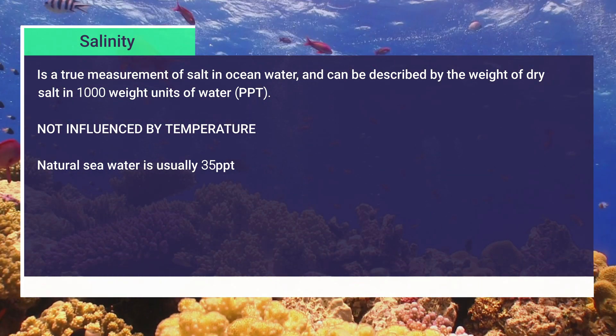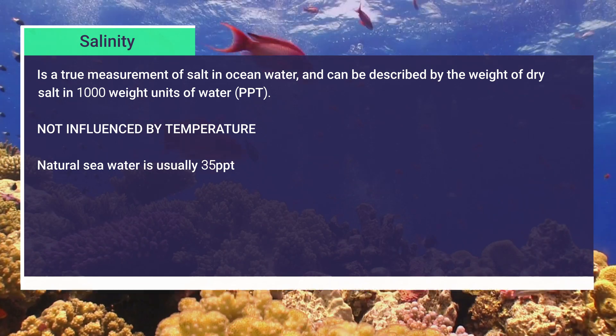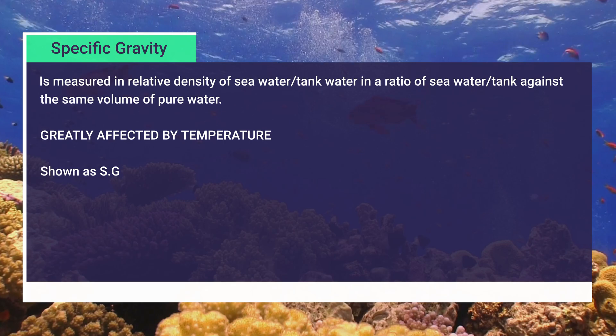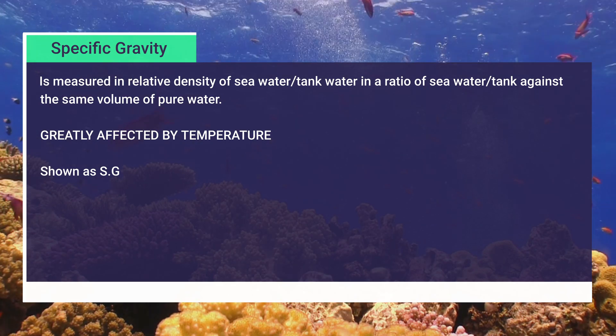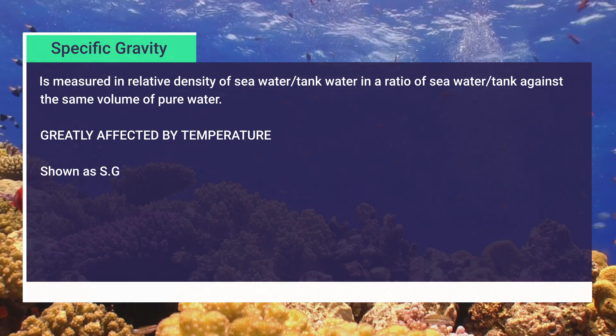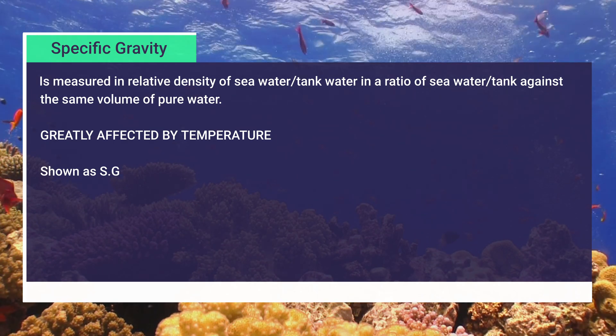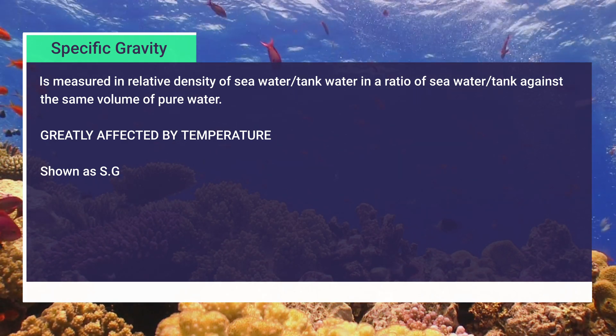Natural seawater is about 35 parts per thousand. Specific gravity, on the other hand, is measured as the relative density of tank water or seawater — a ratio of that tank water against the same volume of pure water. Specific gravity is greatly affected by temperature.